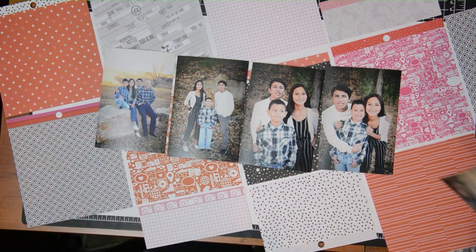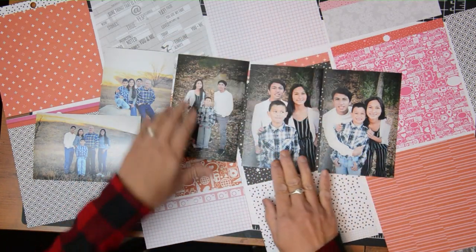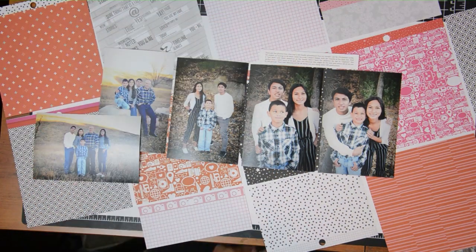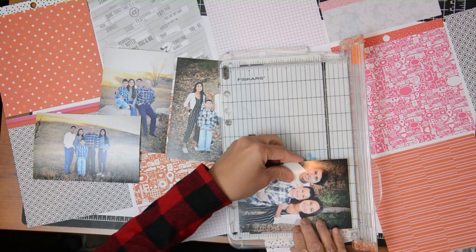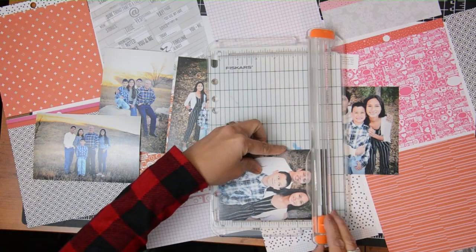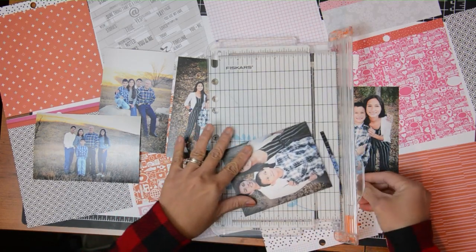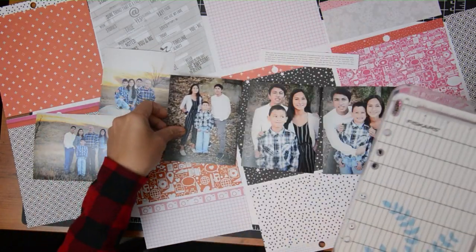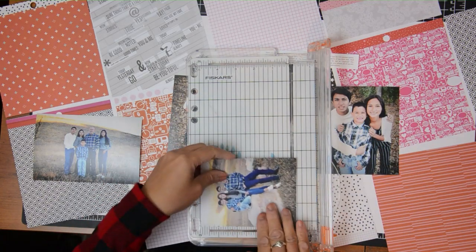These are photos of my family's fall photo shoot in 2020. We did two shoots because, as the photographer of the family, I didn't like the first one, so we redid it. That's why there are two different outfits and two different locations. I am just going to add my photos to the center of the layout. The sketch called for 3x5 photos but I only have 4x6, so I'm going to trim them down.